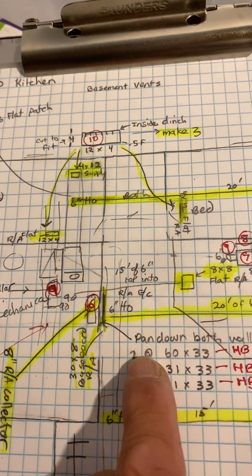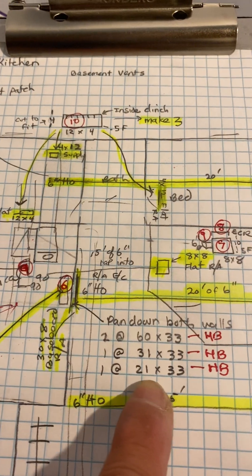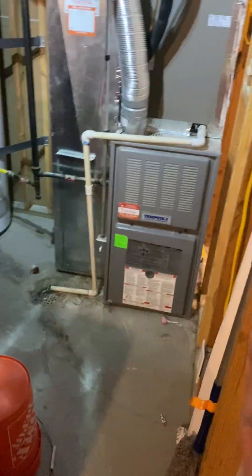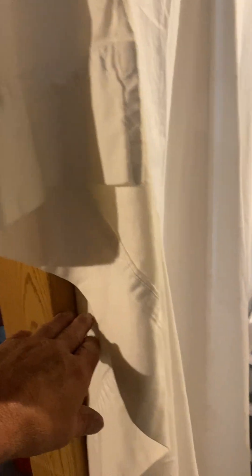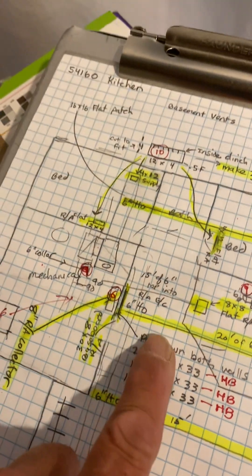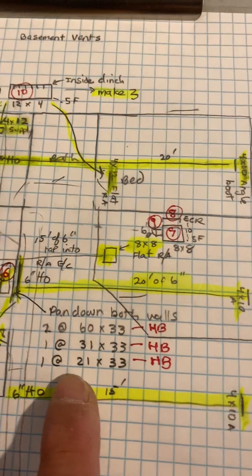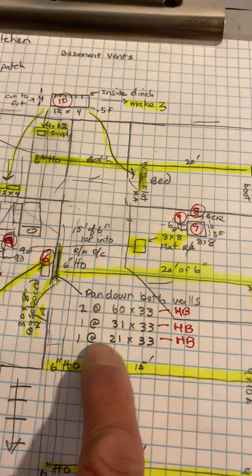I gave you two 60-inch pieces. On this side I gave you the 33-inch tall piece, and on the other side I'll give you the smaller one because we're going to hold it up because of the return air ring — we don't need to go all the way to the floor. That's why I made it 21 inches.